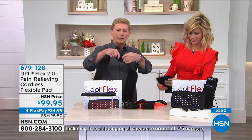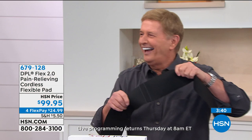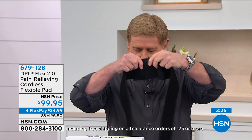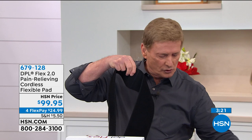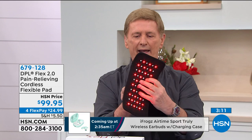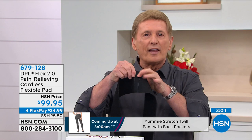Let me show you the straps — these are not just straps, these are compression straps. You all know about the benefits of compression. There's a little attachment area right in the center — all you have to do is press the pad against it just like that and you're ready to go. You have a lot of versatility. It is a safe, non-invasive, proven, powerful way to give you temporary relief of pain.